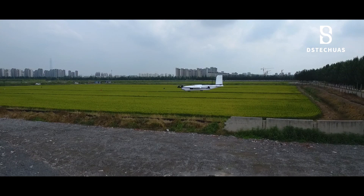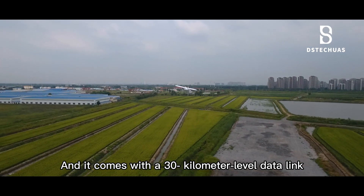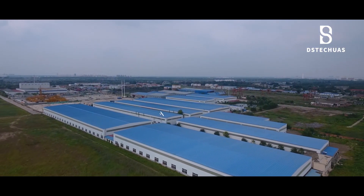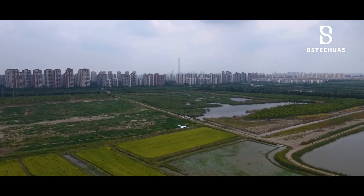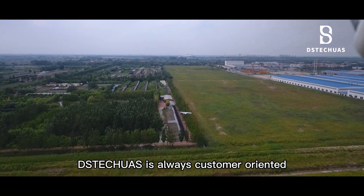The flight time in fixed-wing mode is up to 90 minutes, and it comes with a 30 km data link. M-Eagle A3 is always customer-oriented.